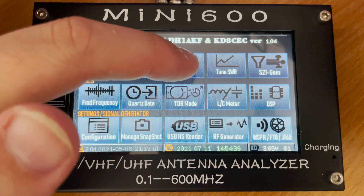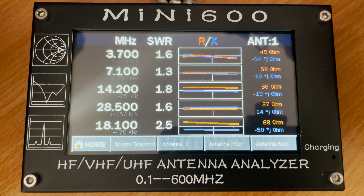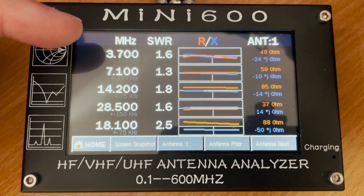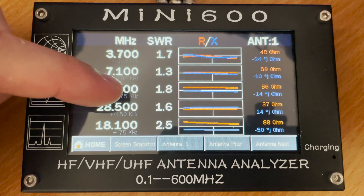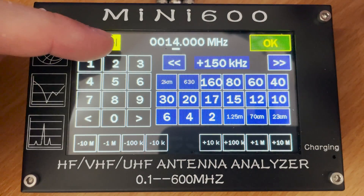The multi-SWR feature allows you to monitor up to five unique frequencies at the same time. These are all adjustable so you can set your own frequencies, and it's extremely useful if you're tuning a multi-band antenna. For example, if you're tuning a multi-band vertical antenna with separate radiating elements for each band, you can see how adjusting one element is affecting the others.